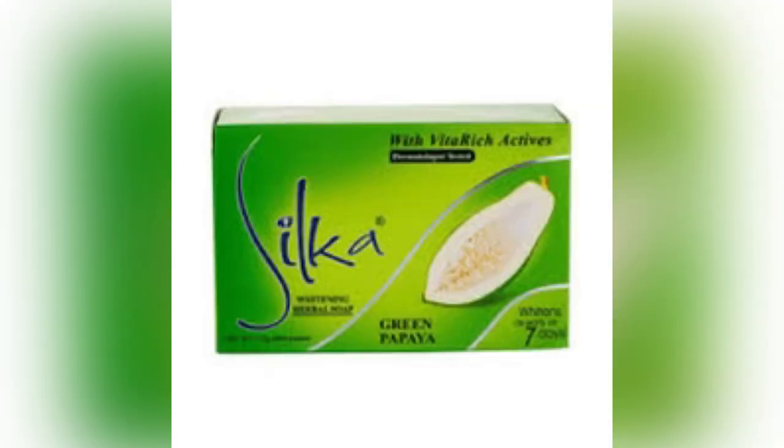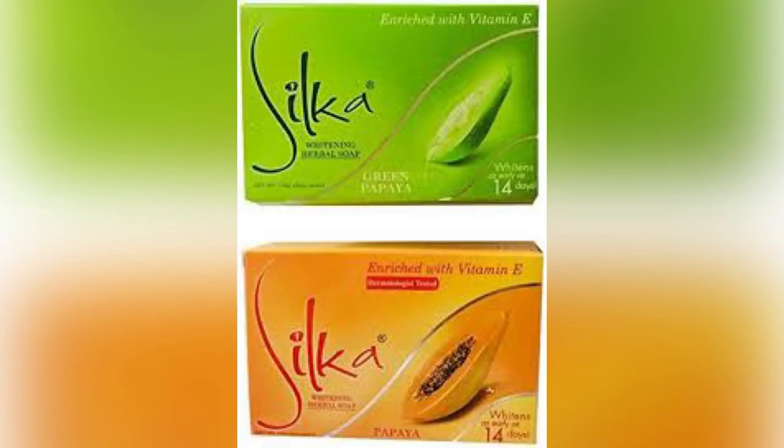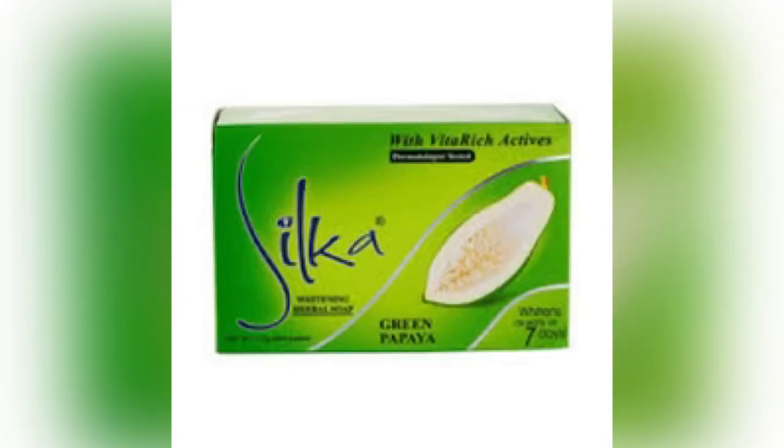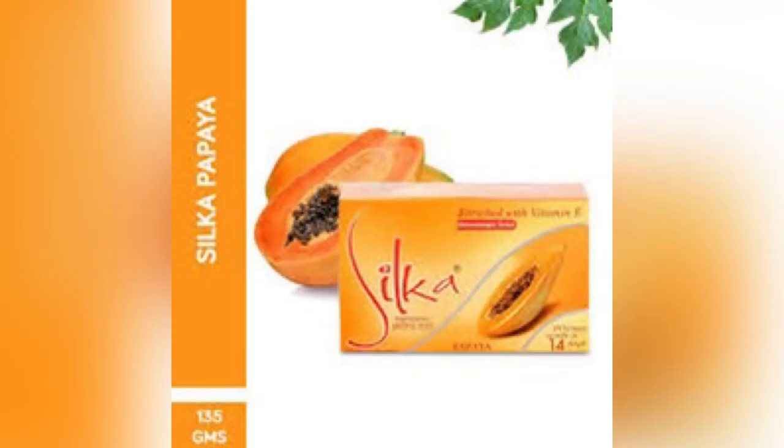If you want to know about the lathering of this soap, it also has a rich lather. When you lather a bar soap that has a rich lather, you will feel it on your palm — it will be luxurious, it will be smooth, it will just overwhelm you. You'll know the difference.